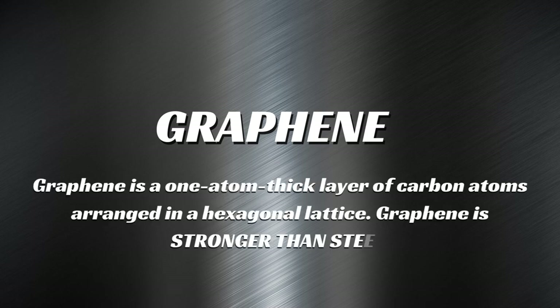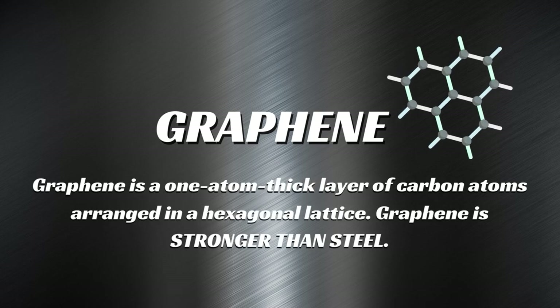What is graphene? Graphene is a one-atom thick layer of carbon atoms arranged in a hexagonal lattice. Graphene is stronger than steel.